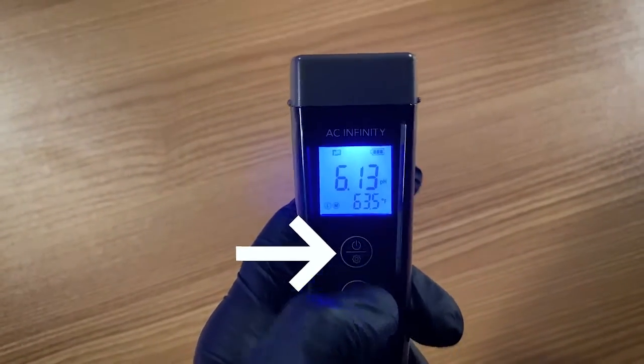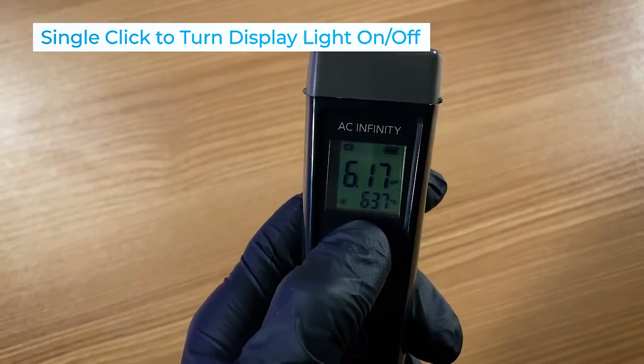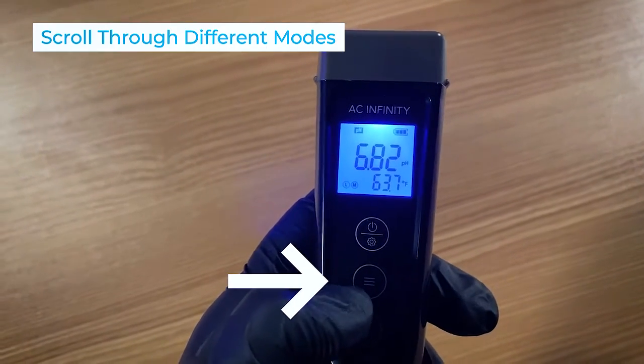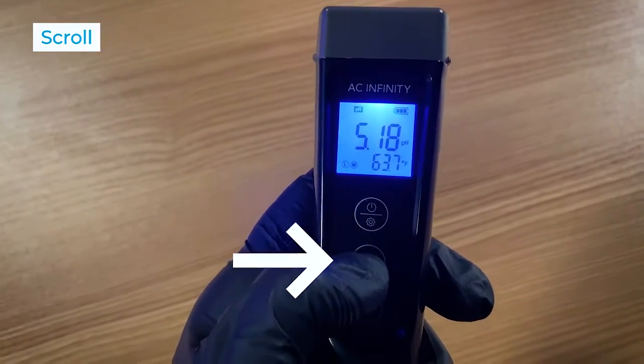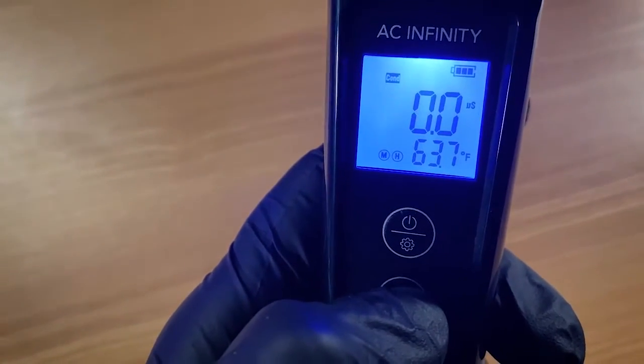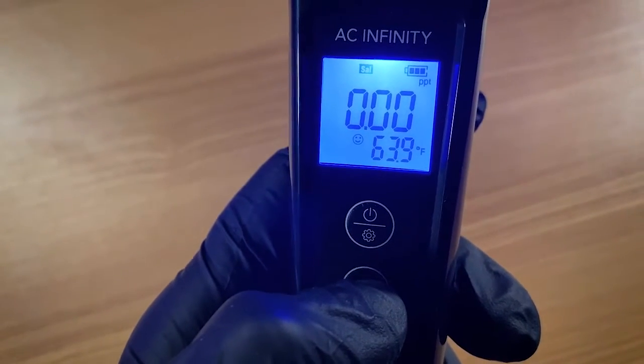It's really easy to turn on with the one-touch button. You can also control the backlight, so if you're working in a dark space around your grow lights, you won't have to worry about disturbing them. You can cycle through the different menu options — you can see it's going to change whether you're looking at pH, salinity, temperature, TDS, all that stuff.